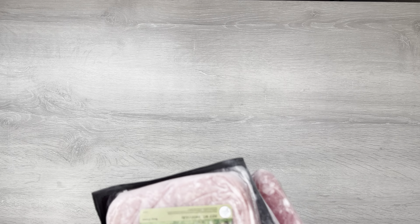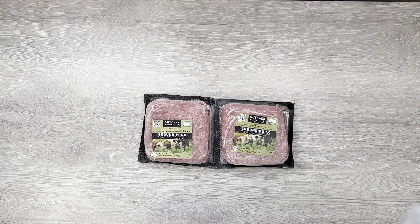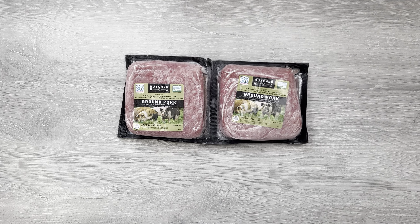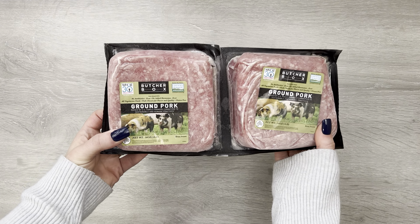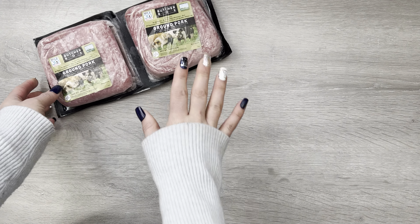Right now, it's January when I'm filming this, the deal is free ground beef for life. That means if you sign up, every box you get you will get two pounds of ground beef — we actually have that deal on our plan too. That's for the life of your membership, so the only way you'll stop getting those two pounds of ground beef is if you cancel your subscription.